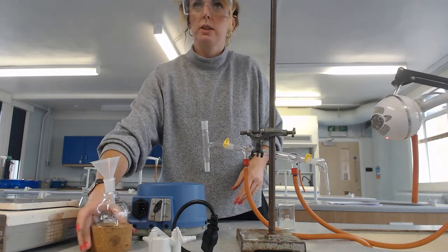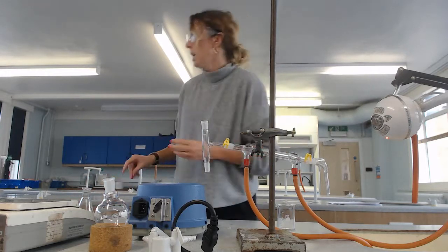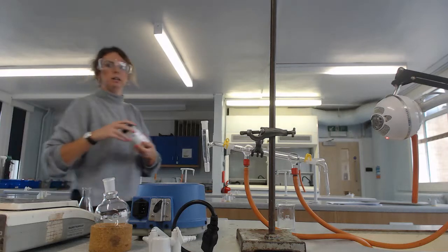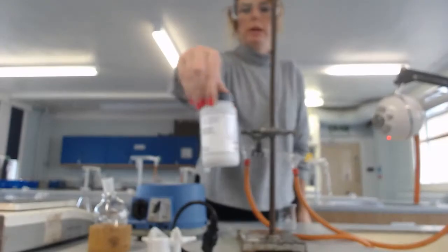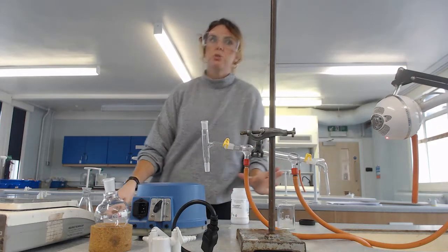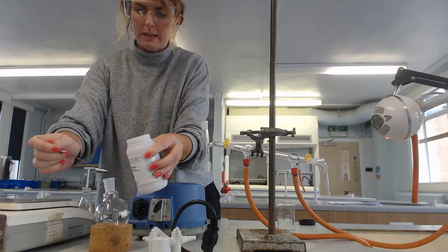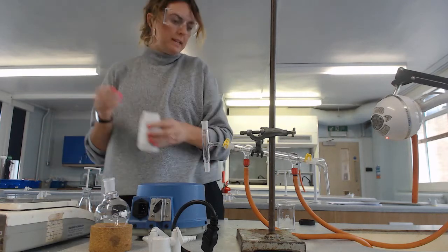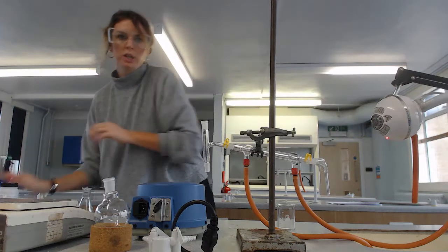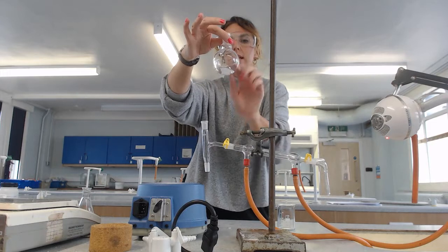I'm going to add some antibumping granules. The purpose of the antibumping granules is to ensure a smooth boil. What that means is that when we perform our distillation and when this is heated, it's not going to boil so vigorously.